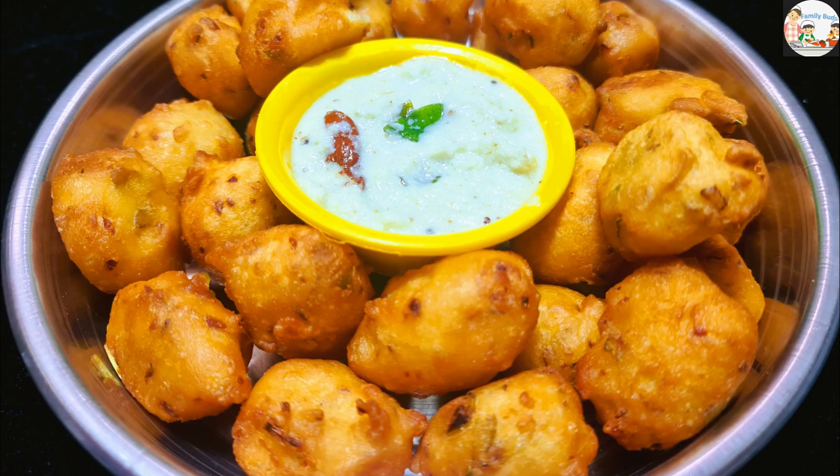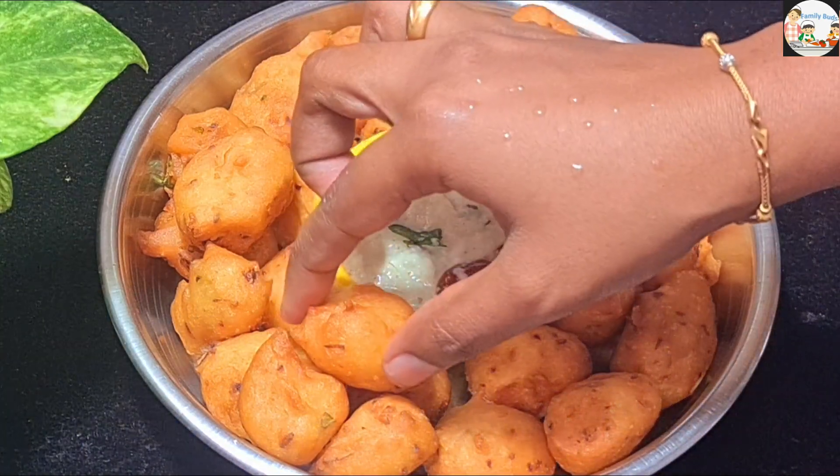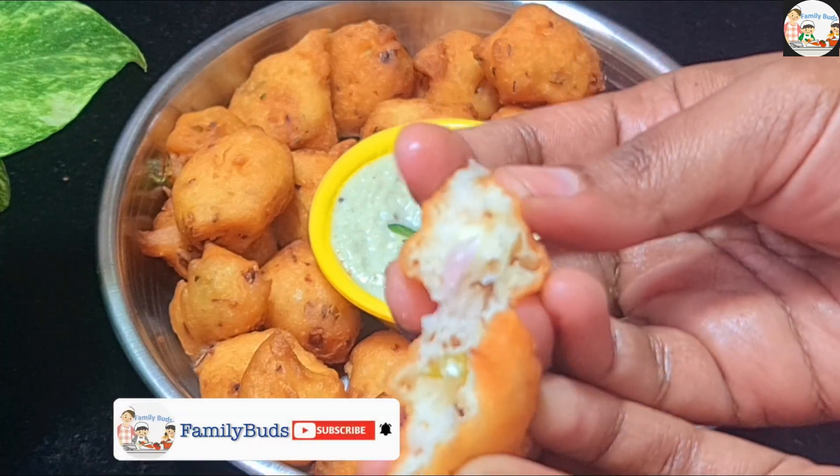Hi friends, welcome to this video. In this video, we will be able to make a little bit of tea. It's very nice and soft. How do we make a little bit of tea?